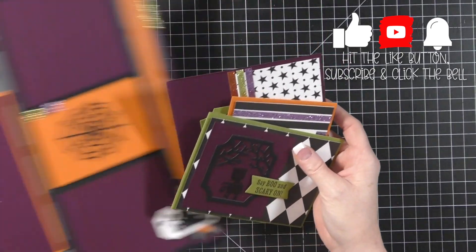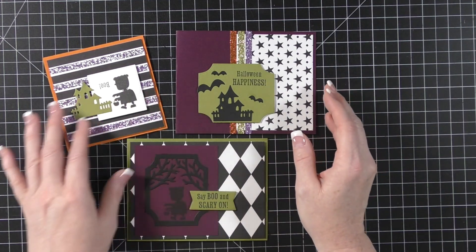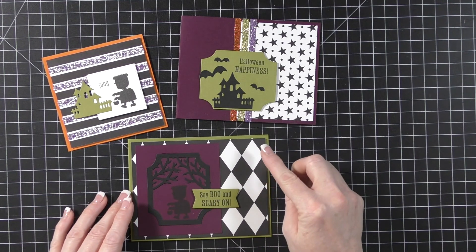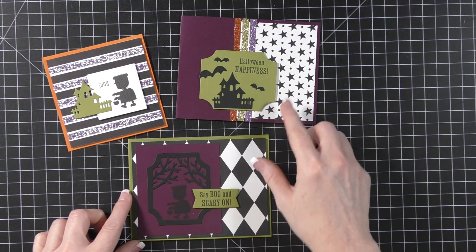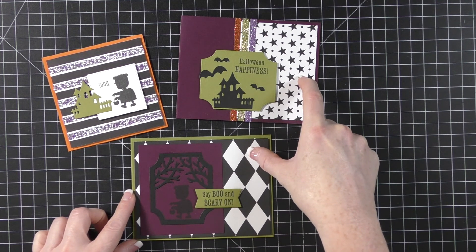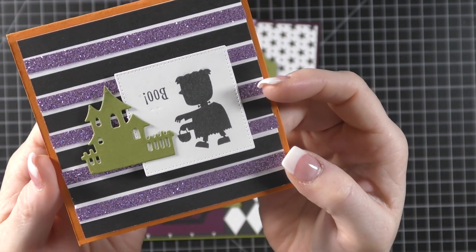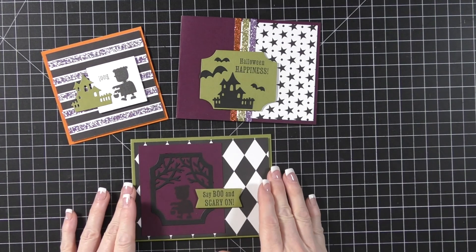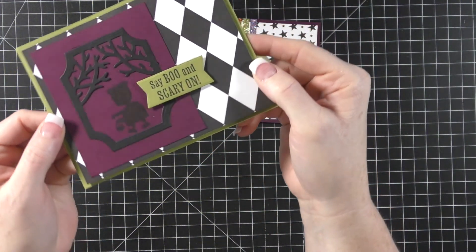Let me show you what the mini class includes. I'm going to save this layout till the end. The first thing we're going to look at are the cards — I made a boo-boo on one of them and I want to show you how I'm going to fix that during class. The mini class includes a set of cards, so you'll get to make two of each. We have two standard four-and-a-quarter by five-and-a-half size cards with envelopes, and then a really cute four by four card — I totally stamped the 'boo' upside down on that one!